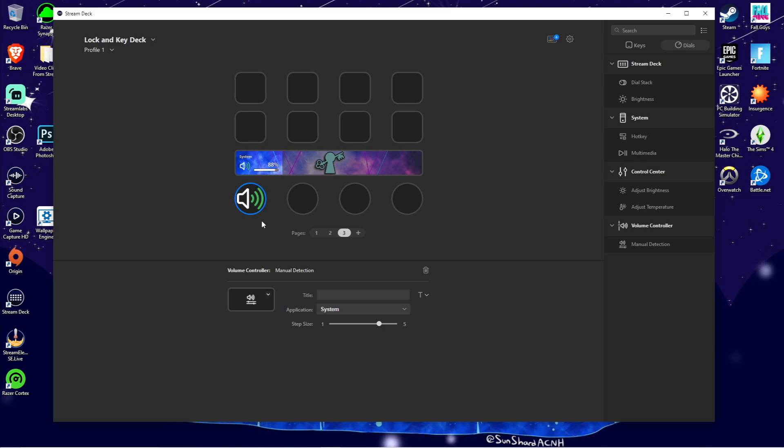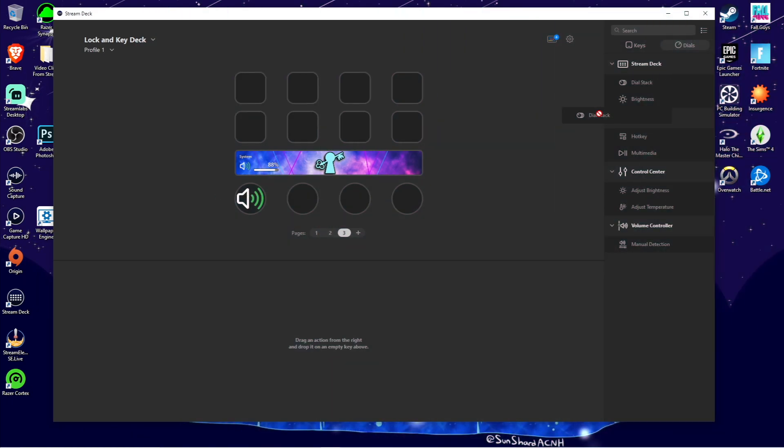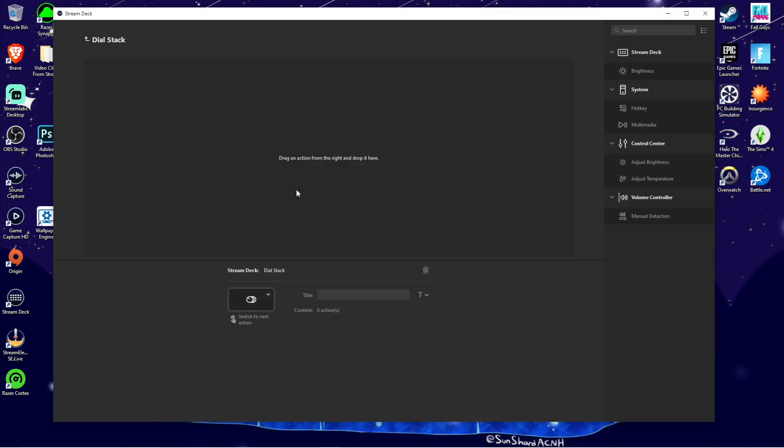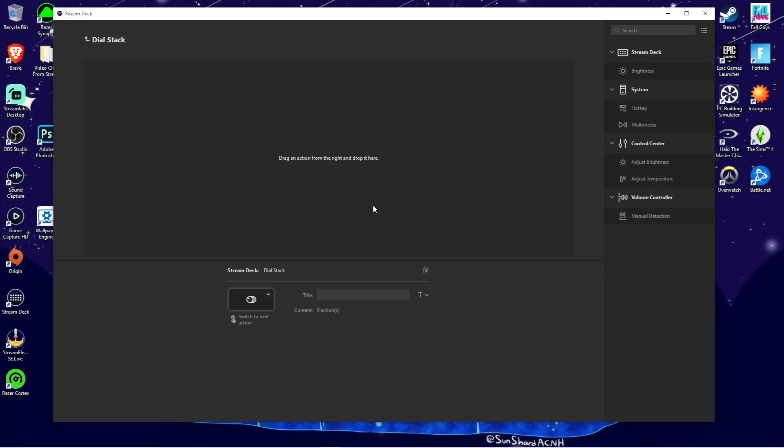Now this is where the biggest game-changing feature comes into play: the dial stacking. What it does is it allows you to add multiple functions in one for the dial to control. When you throw Dial Stack under the Stream Deck category onto a dial, or what you can do is right-click and hit Create Dial Stack, then it gives you a box where you can throw multiple functions in there.